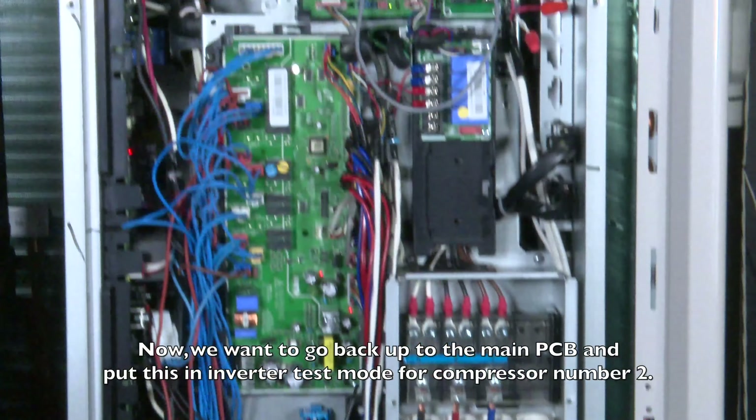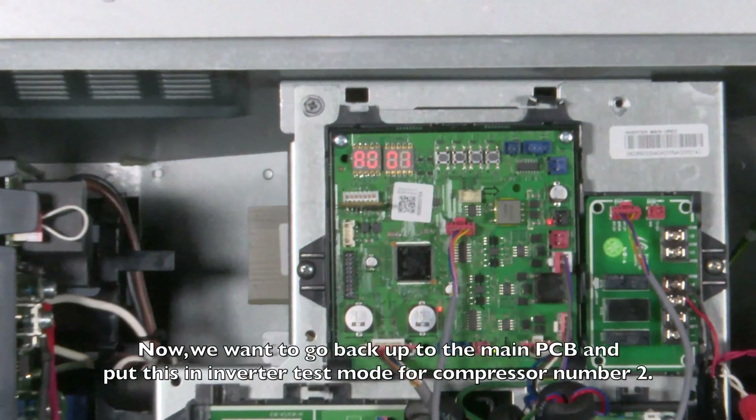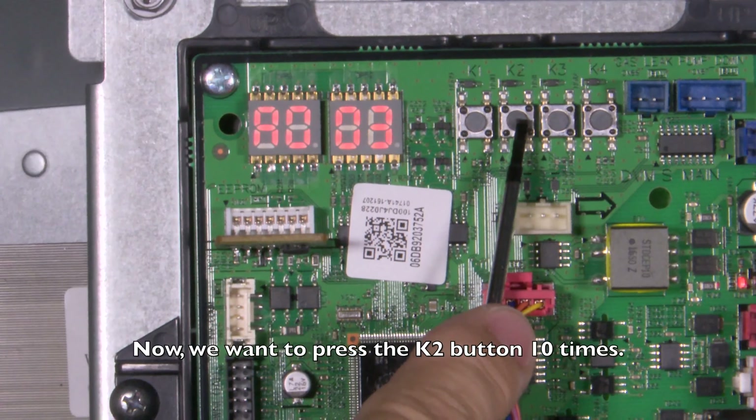Now we're going to go back up to the main PCB and put this in inverter test mode for compressor number two. Now we want to press the K2 button ten times.